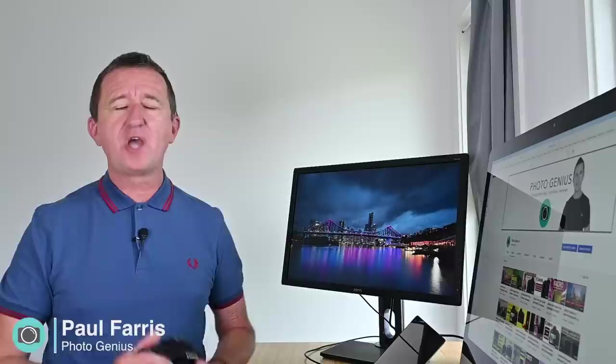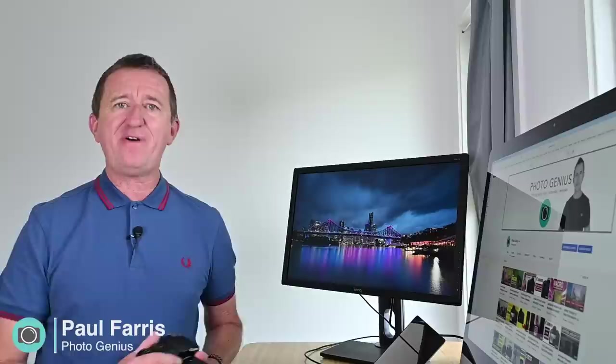Hi, Paul here from PhotoGenius. Welcome to my channel where I post regular photography tutorials all designed to help you get more from your digital camera so you can take better photos. If you are new to the channel please consider subscribing.